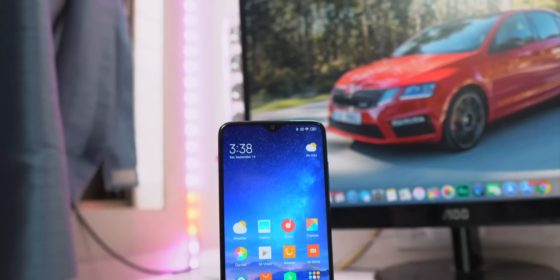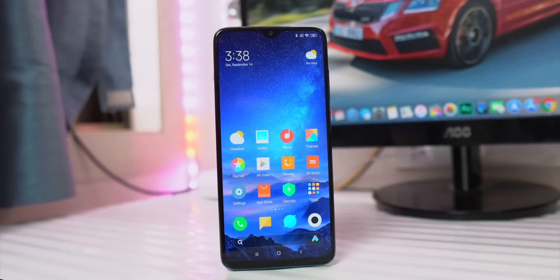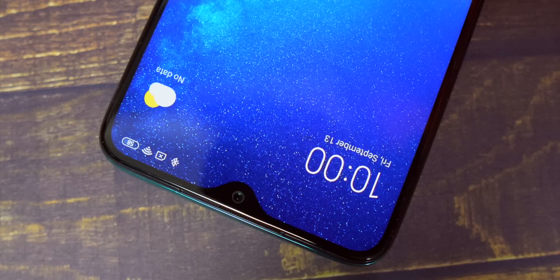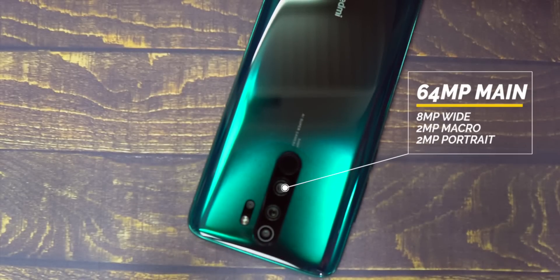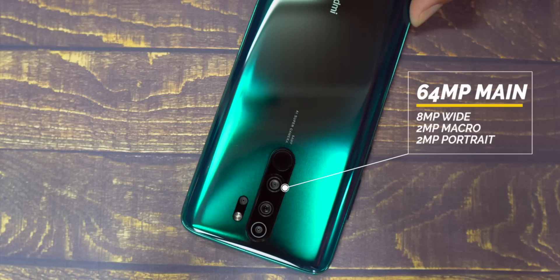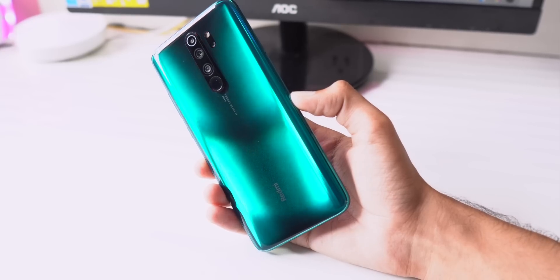Here's the Redmi Note 8 Pro, and honestly I'm blown away by how this device looks and feels. On the front you've got a 6.53-inch IPS LCD Full HD+ display — not AMOLED, but considering the price point, that's completely fine. There's a dewdrop notch, more like a V-notch similar to what we see on Realme phones. On the back, you've got a major change: four cameras instead of two on the Note 7 — a primary 64MP Samsung sensor, an 8MP wide-angle, a 2MP macro lens, and a 2MP portrait lens.